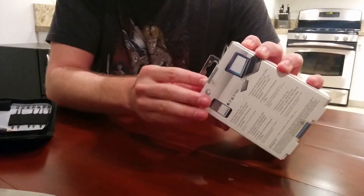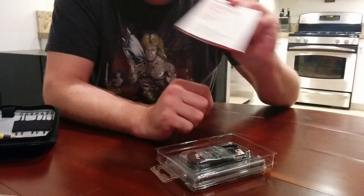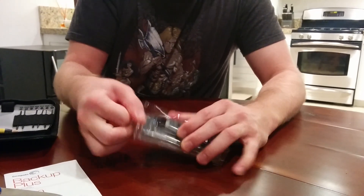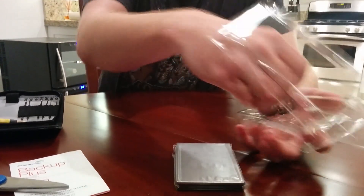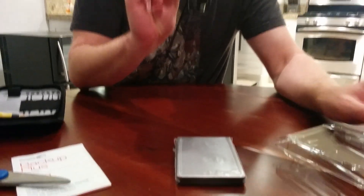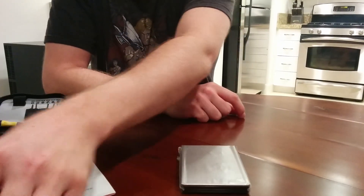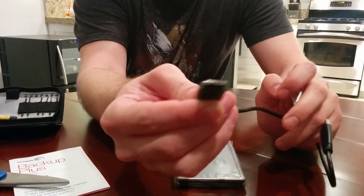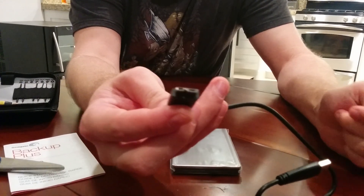I have never attempted anything like this before. I did a little research on the internet, so I am hoping it goes smoothly. Inside we have a box, a quick start guide — won't need that — and then we have some plastic. The drive itself and a USB cable, which will be nice to have, although I don't believe I will be using it ever because it's got a weird kind of double USB cable. I have never seen any connector like that — it's a micro USB with some sort of proprietary side to it.